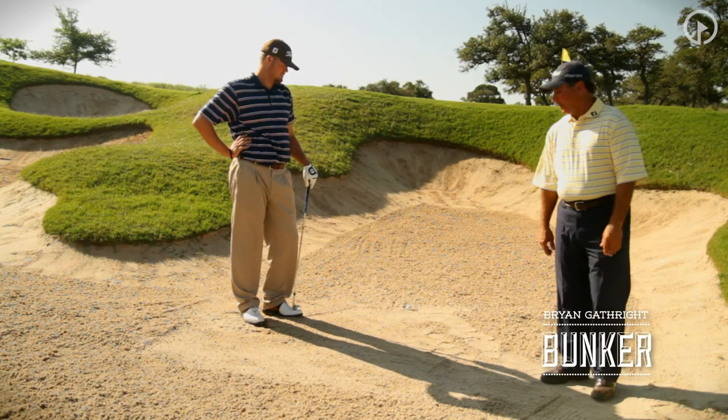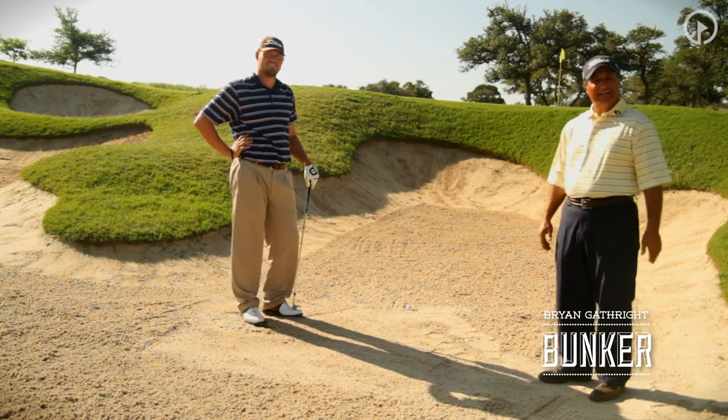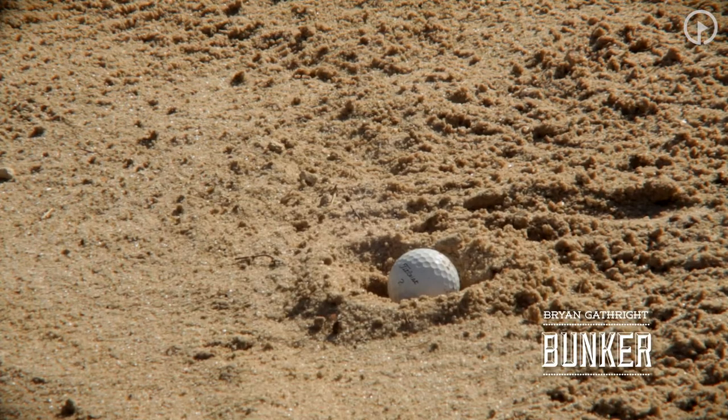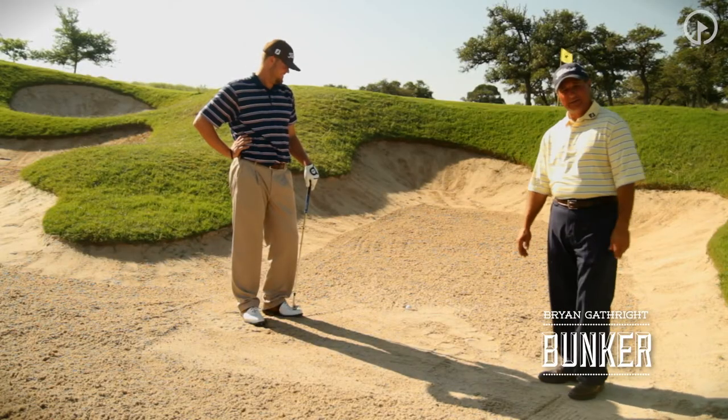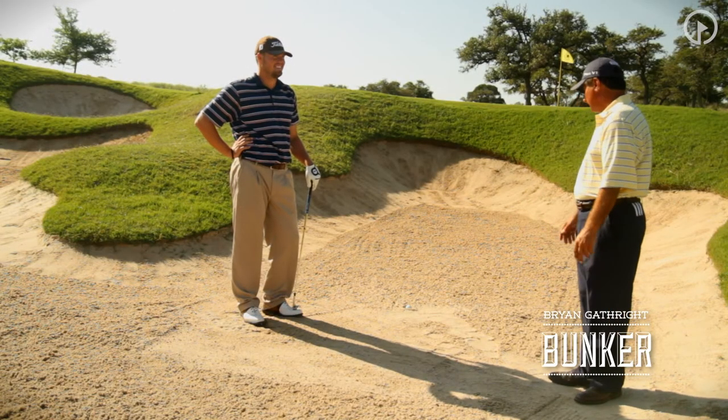Well, Ryan, we've gotten you in a very difficult position here. The dreaded buried lie in the bunker. This is the one that strikes panic and fear in most of our viewers, and it's quite frankly one of the most difficult shots around the green.